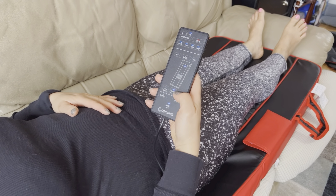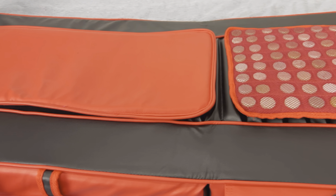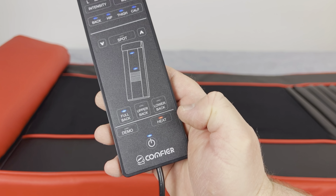All 10 massage motors will work, or you can individually select the upper back or lower back, for example. You can also use the partial mat for more comfort. You can use the heat mode, which is specifically for the jade stone mat, and you can place it anywhere you want on the mat so you can use it exactly where you want the heat.